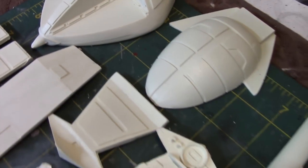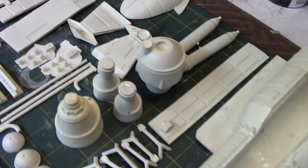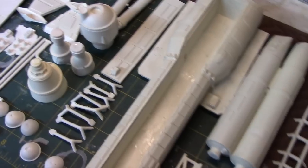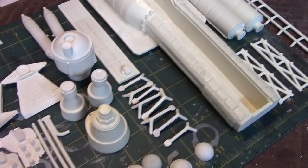Hey everybody, and welcome to another Interstellar Modeler. For my next project, I'm going to be returning to the Space 1999 universe by building this replica of the Mark IX Warhawk. Before I start my build, I thought I would provide you a brief preview of the kit I'll be using.